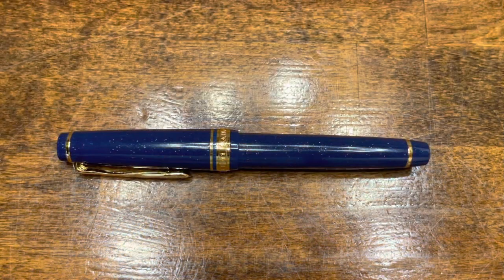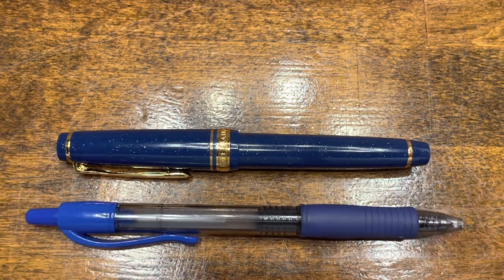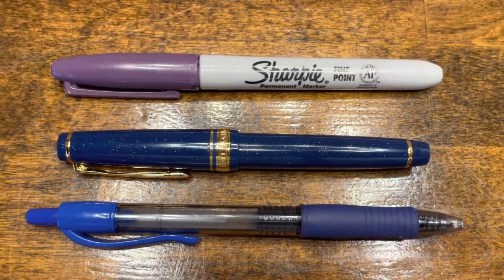In terms of size comparisons, here we have the Sailor, a typical G2 rollerball pen, and your standard Sharpie.